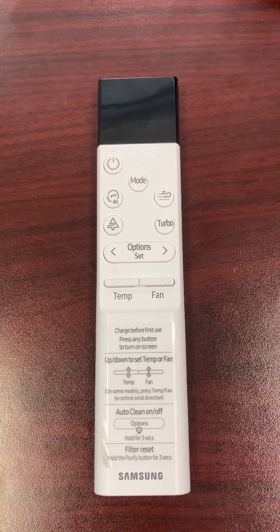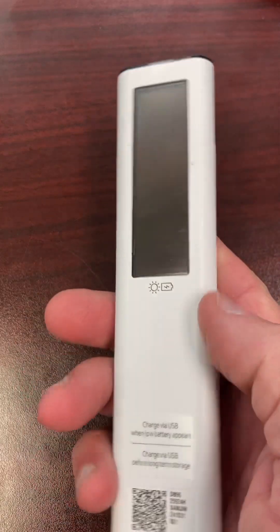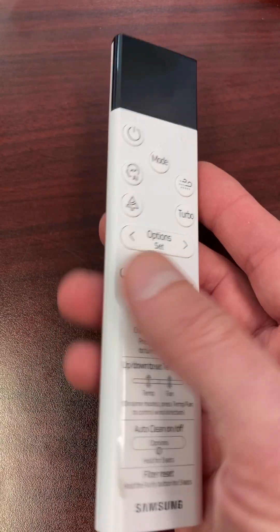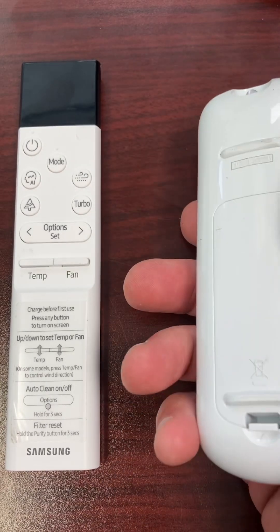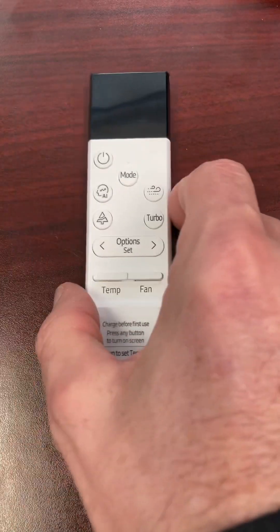Hey there, all you techs. In today's video, I'm going to be showing you guys how to get into the option codes on the brand new ARCh01U wireless remote controller for the Samsung ductless equipment. You might be familiar with this older controller — I've done previous videos on this one, how to get into the option codes, removing batteries, etc.